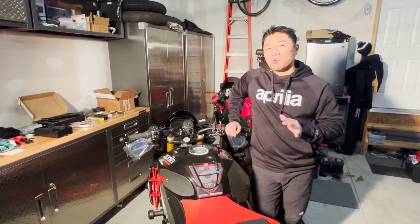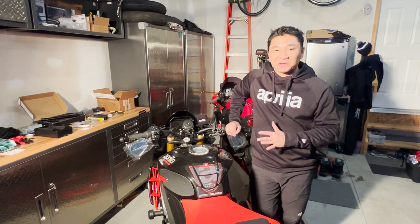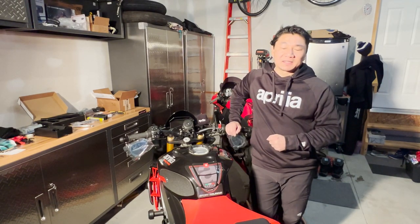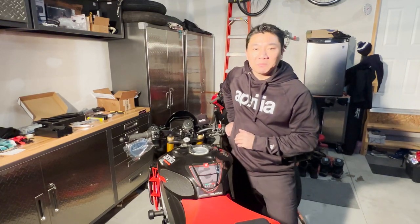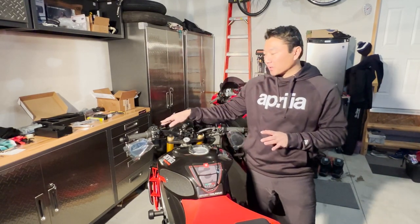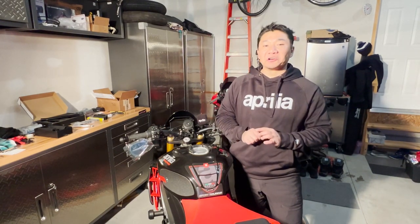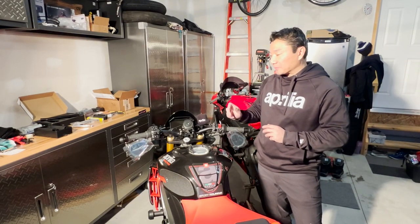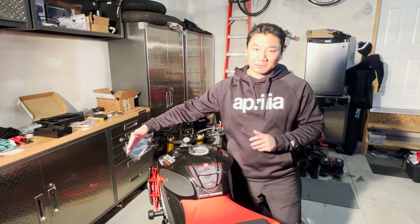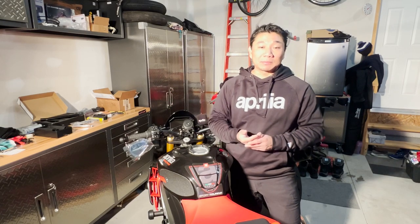First, I got this bike brand new and I wanted to get used to the handlebar position before making a determination on whether to go with clip-ons or not. I rode it last summer, had a good time, but the stock handlebar still gave me a little bit of pressure in my wrist and it was hurting me. For me to ride comfortably, I need more sweep angle.